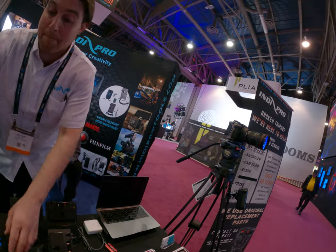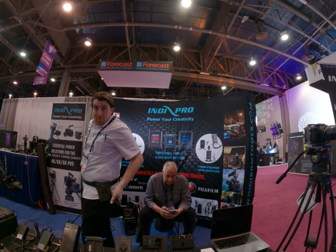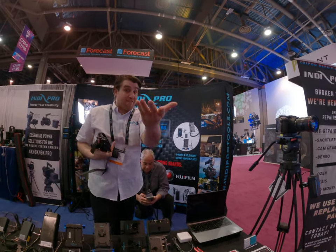V-mount belt — so instead of a shoulder rig, you attach it to your hip, attach your battery, multiple outputs, and power everything you add on here.